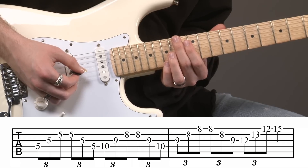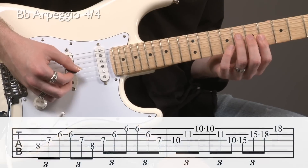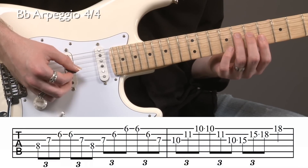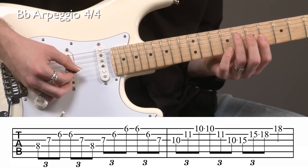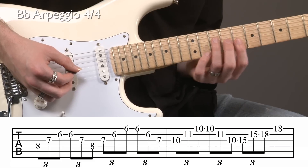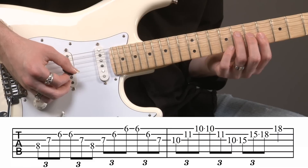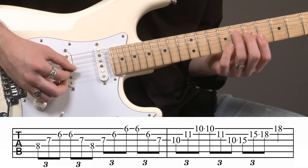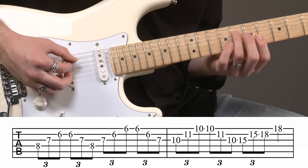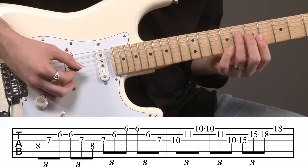Now let's take a look at the B-flat arpeggio. For B-flat, we're going to start with our third finger — this will be on the eighth fret of the fourth string. It's going to be the same shape as we played the C major. Same pattern in the right hand, same triplet pattern — three down, three up. That's on strings four, three, and two.